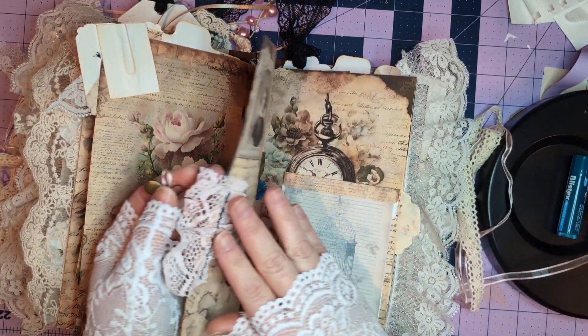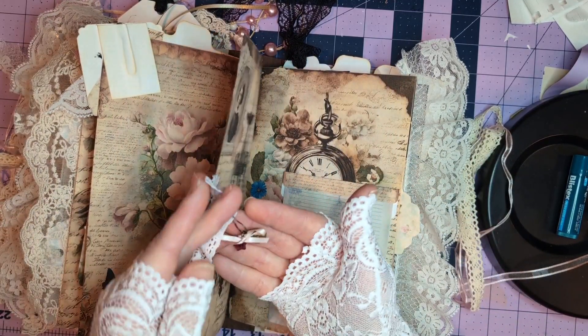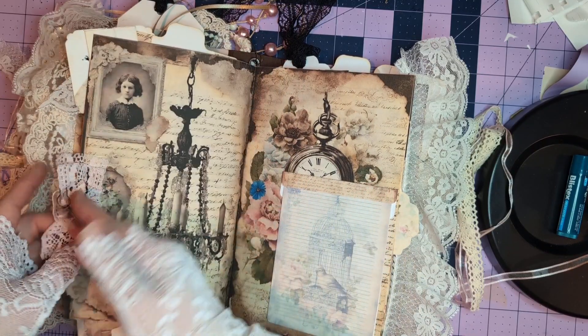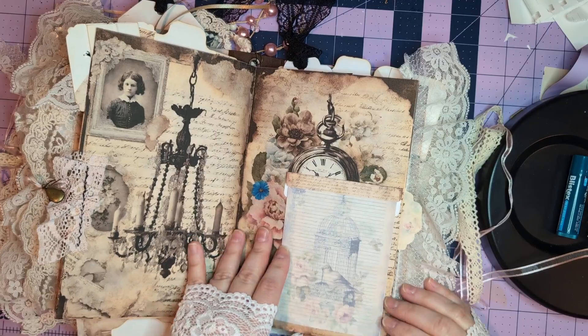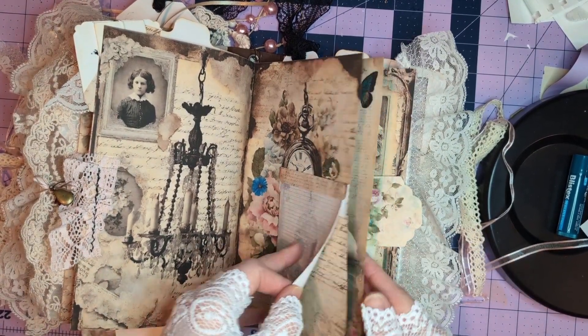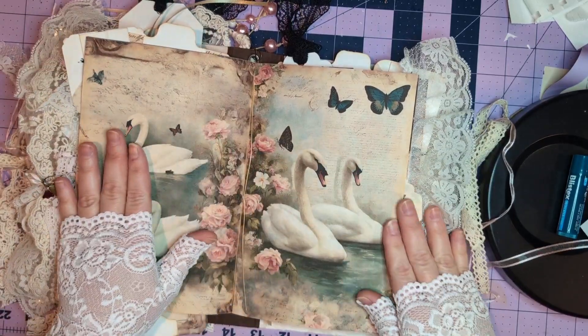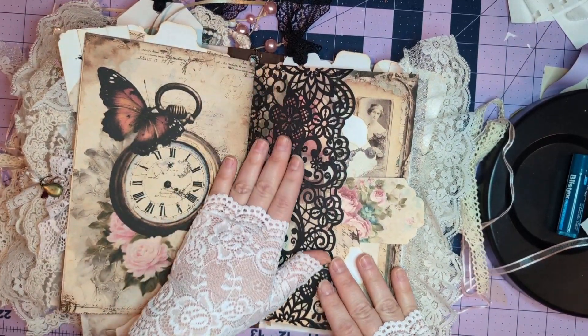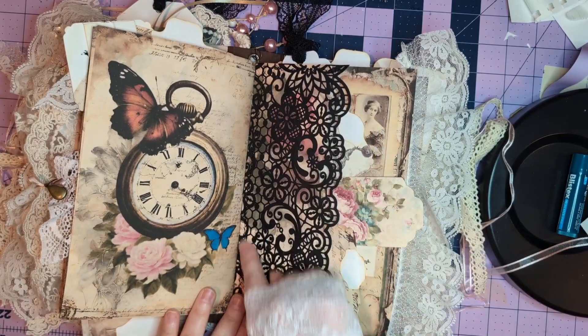A little lace tab with a locket and a bow, a little notepad for writing, and the swans. This is paper lace actually, and it's sewn in.